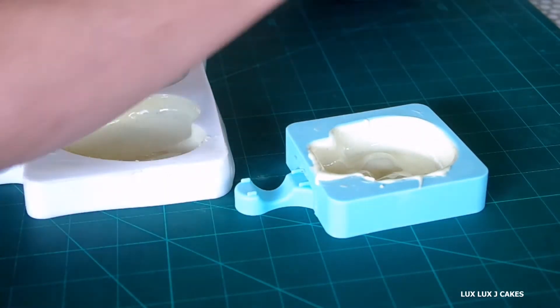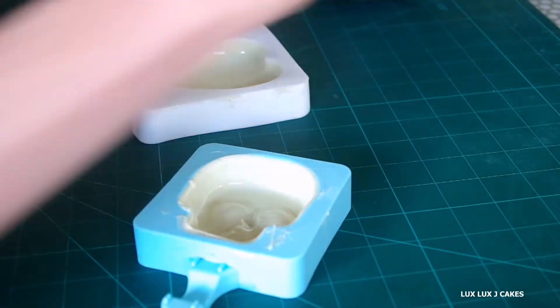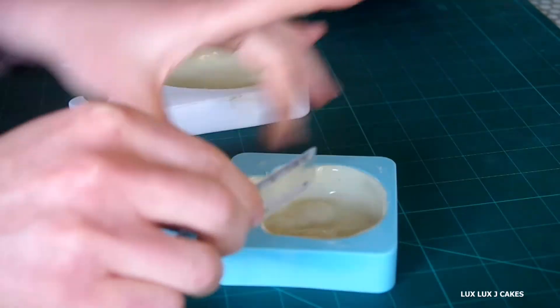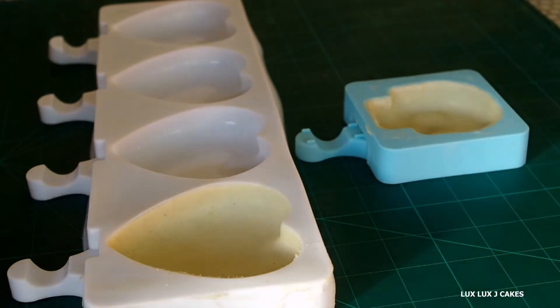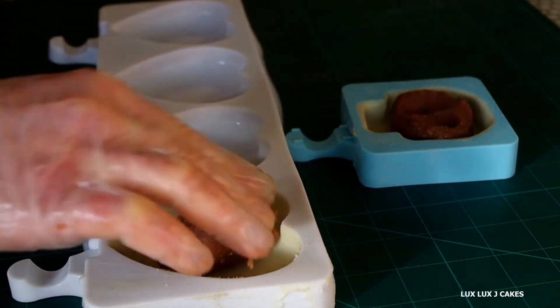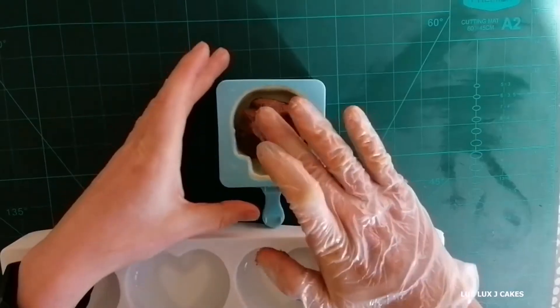This time I'm using a ruler to clean up the edges. I decided to fill up my cakesicles with cake dough and a bit of caramel sauce. You can make cake dough easily yourself — all you need is a cake.